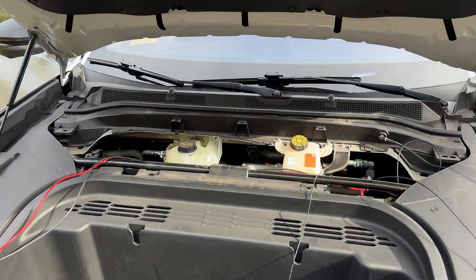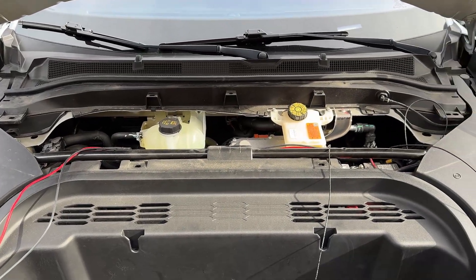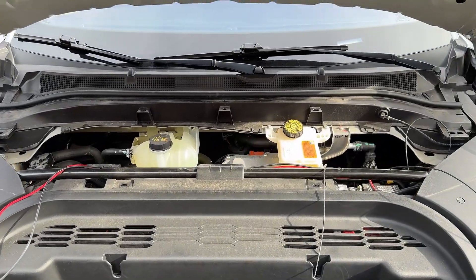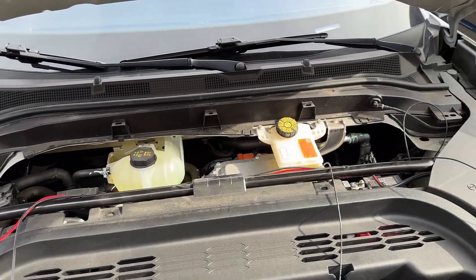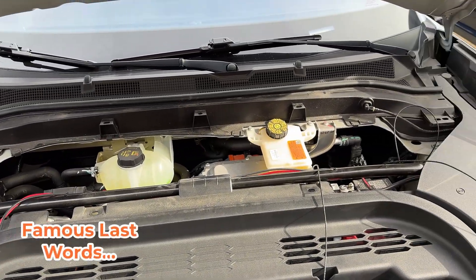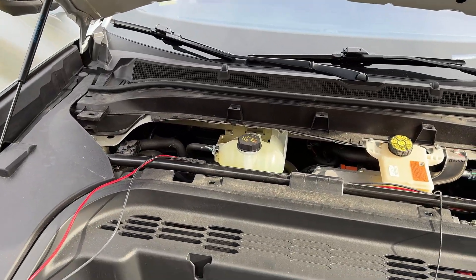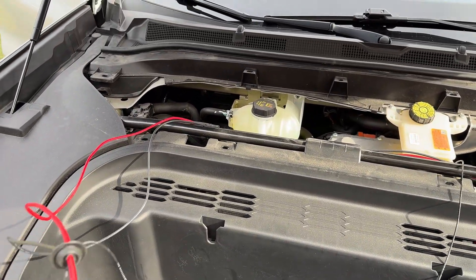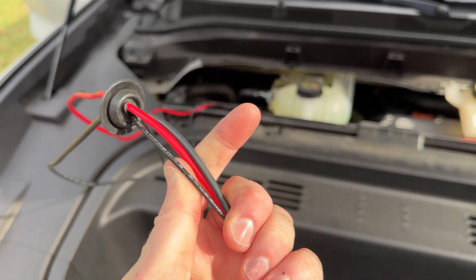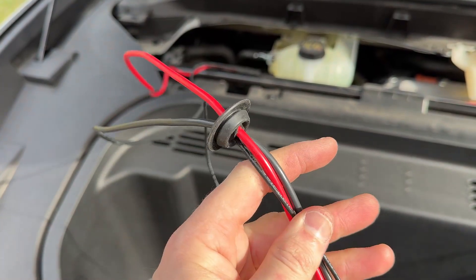The nice thing about the Mach-E is that there is a fairly easy access panel that you can snap off right under the frunk, and of course the frunk is the opening in the front here. So if you pop the hood and you pull this top panel off, you almost have all the access that you need to get power from the battery into the cabin. I've got my power, and you can see my coaxial — that's going to be for the SO239 connector that I have.